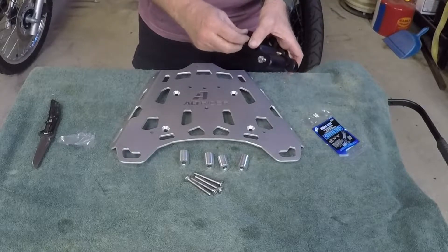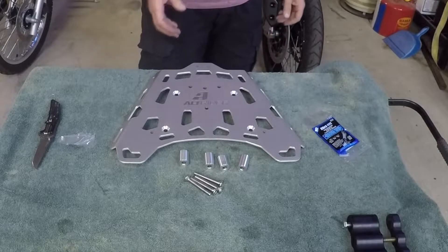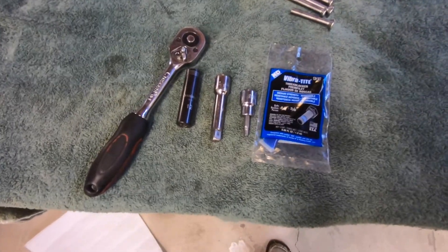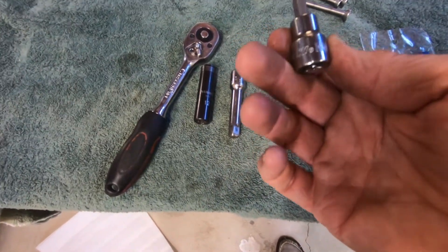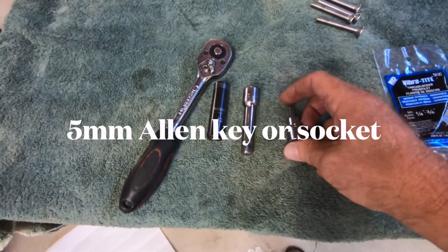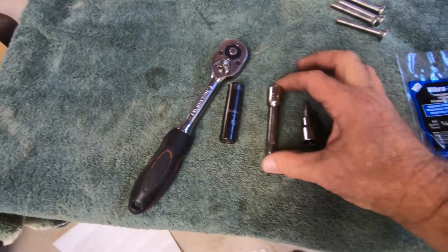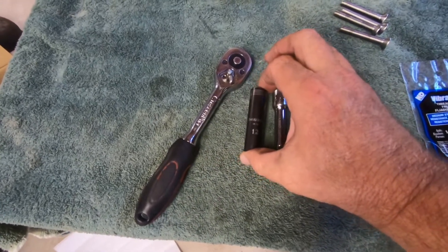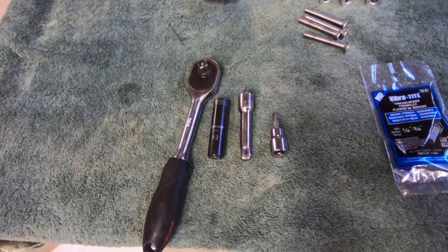This looks like a fairly straightforward install. The tools you're going to need are the provided Loctite, a five millimeter Allen key or Allen socket, a 3/8 extension, a 12 millimeter socket, and a 3/8 ratchet. That's it — simple as that. Let's get going.